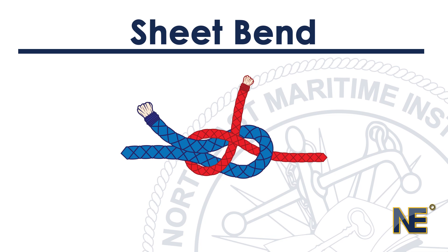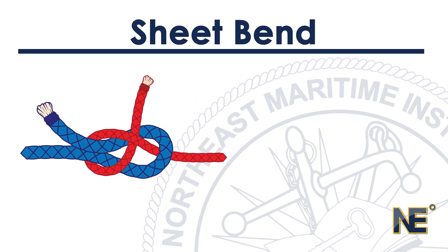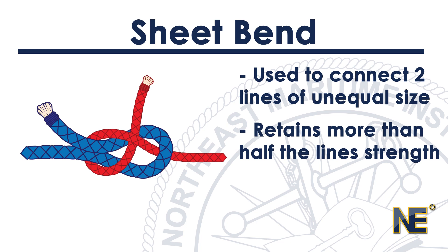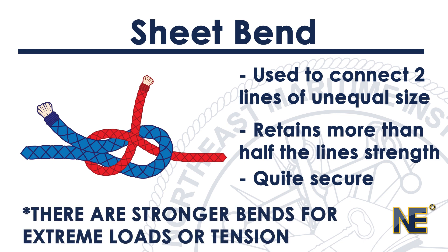The Sheet Bend or Beckett Bend is so essential it is the first knot given in the Ashley Book of Knots. Remember that a bend is used to connect two lines of unequal size. The Sheet Bend retains more than half of the line's original strength and is quite secure for ordinary purposes. However, there are stronger bends that can be used when working with extreme loads or tension.